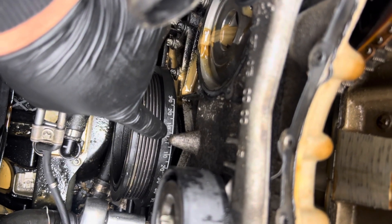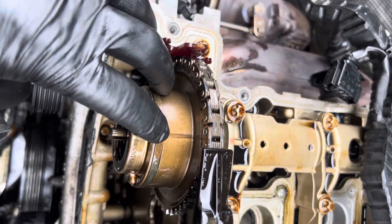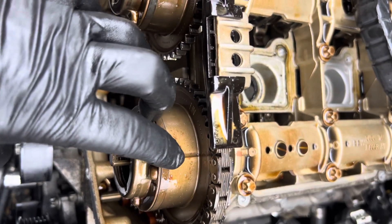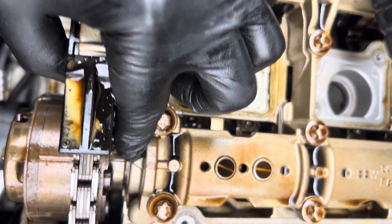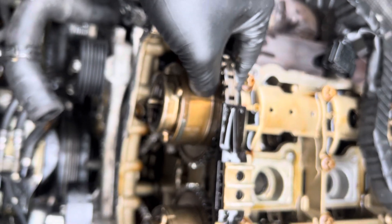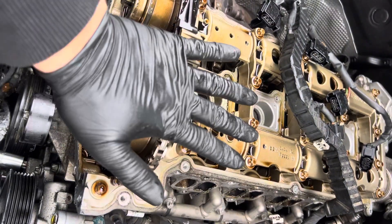When you turn the pulley to top dead center, you will see a little hole on the exhaust side and on the intake side. These should align to the arrow right here, and there's also another arrow on this side — that's your timing chain alignment.